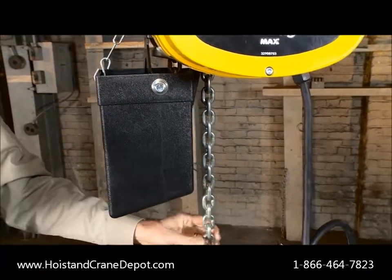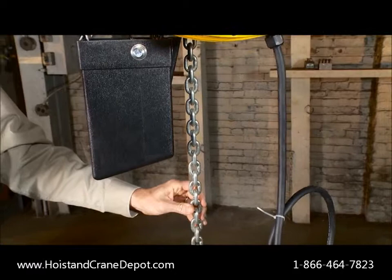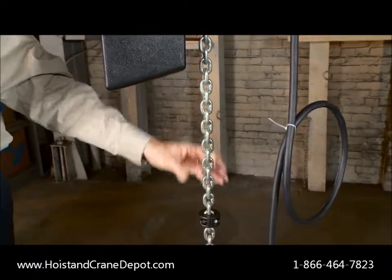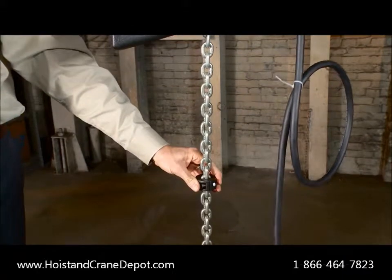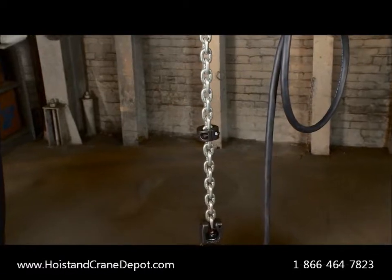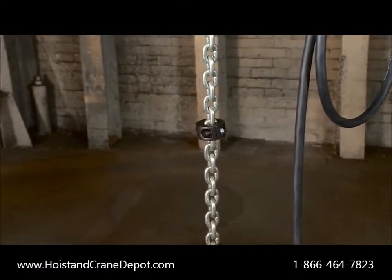The load chain is zinc plated to protect against corrosion and help increase chain life. The CM Manguard paddle type limit switch can be easily adjusted with its chain block limit stops, and eliminates the need to power down and disassemble the unit.